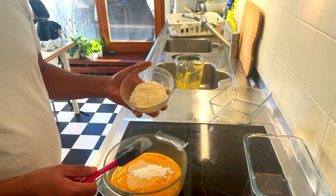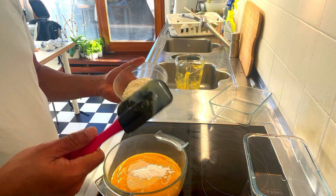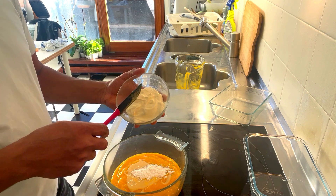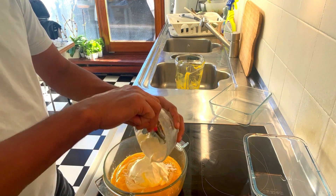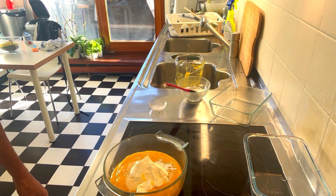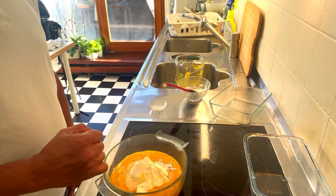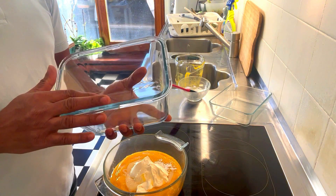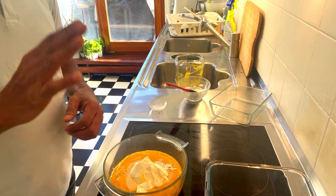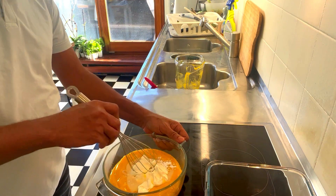For the recipe, we will add it to the dish. The dish will be prepared and we will put it in the dish. Here we will do the dish. Then we'll put a bowl of water, a box, and a glass in the bowl. We'll put a bowl of ice cream in the bowl.